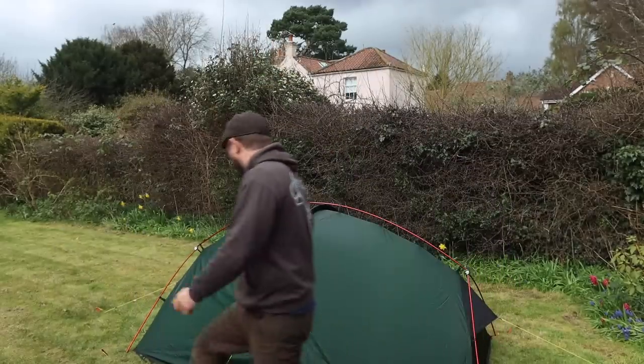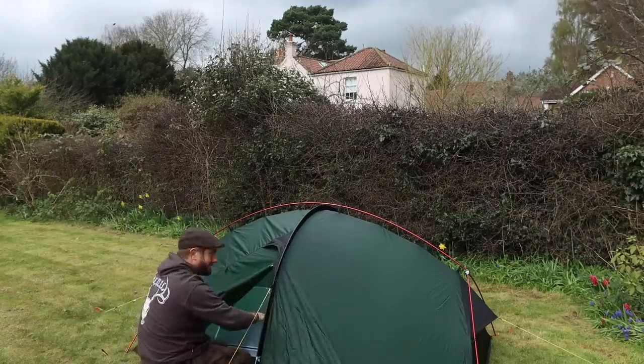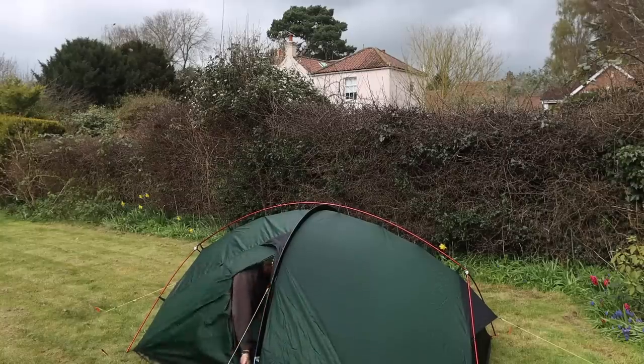Shall I get in the tent? Look, that's how you do it. Just hide in the vestibule because you can't be bothered to go to the other door. See ya — thanks for joining me. Goodbye.